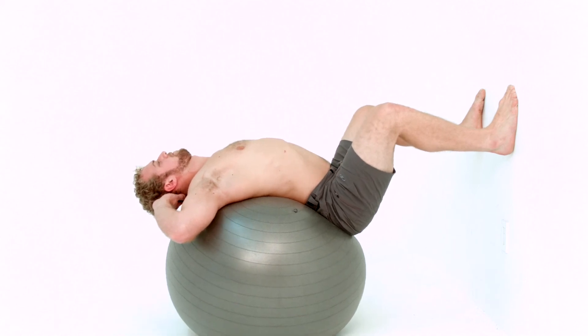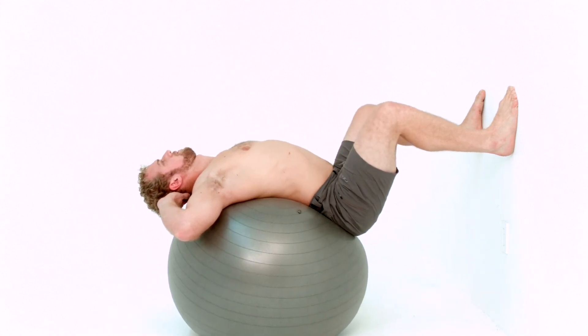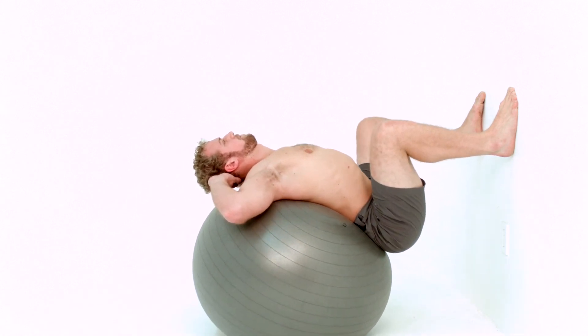Key points to repeat throughout this exercise: Press your feet into the wall and your sacrum into the ball. Let the weight of your head open your chest and shoulders. Let the ball support your spine as you roll up and down.